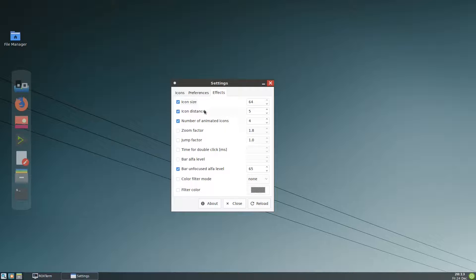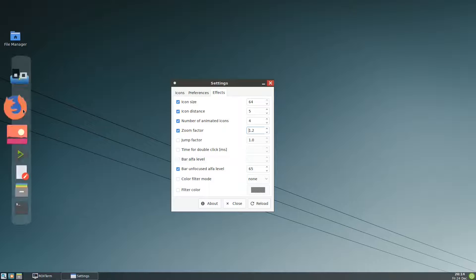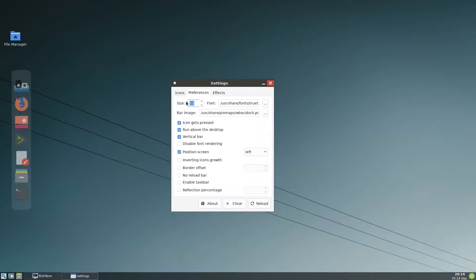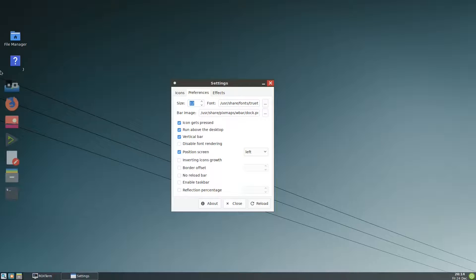For the effects, the zoom factor I prefer to put at around 1.2. The bar alpha makes it transparent — I'll use 1. For the bar image, if you want you can use a black background. You can also use the same color as tint2 and set it as the bar image. Let me reload — okay, so we have this.